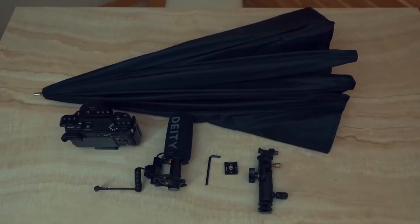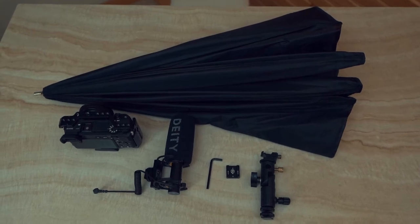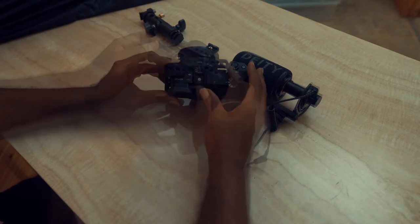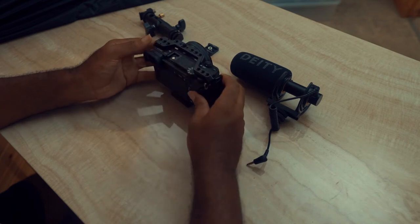So this is the setup more or less. I'll go through them one at a time and then I'll assemble it for you. First things first is your camera — I have here the Sony A6400. The main thing that you need is a cage.